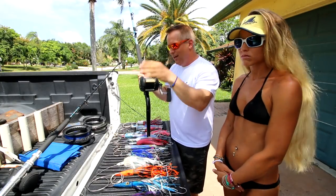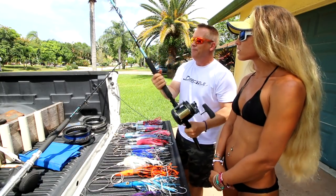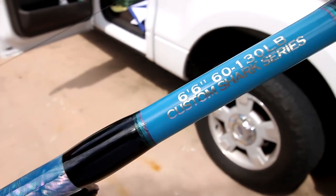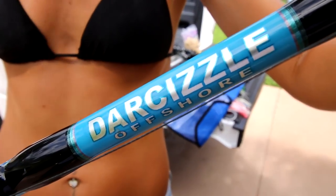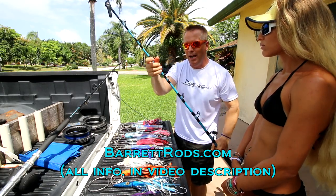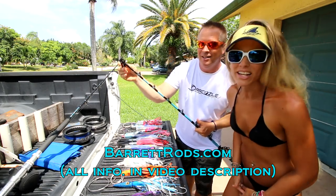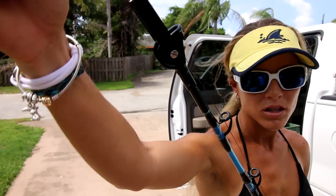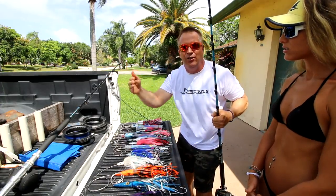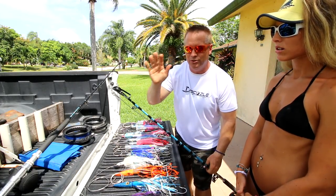If you're using outriggers and a center rod, those might work well too. But we just use two bent butts. The rod we're using is a custom Barrett shark rod — we love Barrett, he made this beautiful rod for us. The most important thing on this rod is the tip: it's a swivel tip, very expensive, but worth it. When you're wahoo trolling you're going zigzagging almost like a drunken sailor, and this swivel tip helps prevent chafing — it swivels to follow where your line goes.